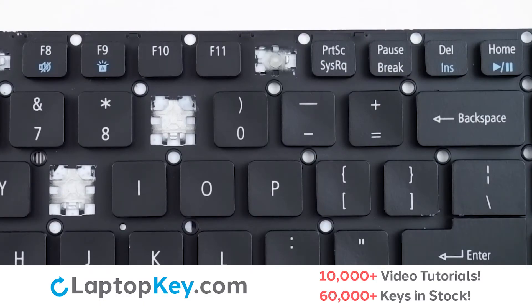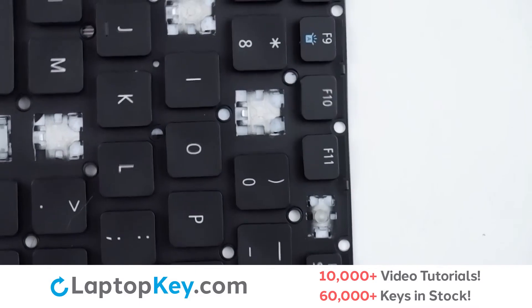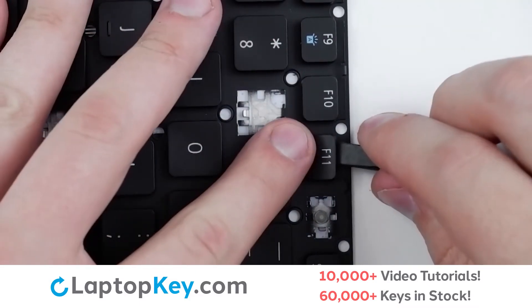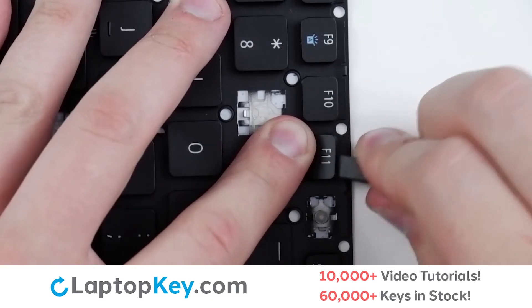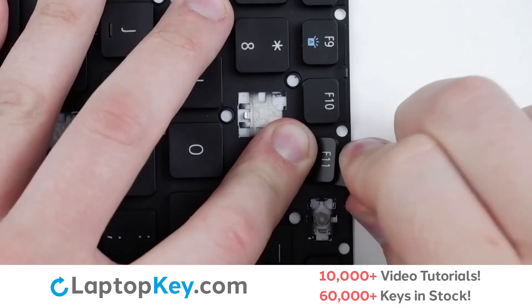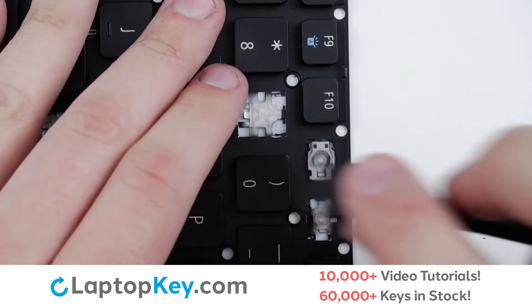To remove the top row keys, I'm going to turn this sideways — you may find it a little easier to follow along. Insert a tool along the top edge, inserting in the middle, and continue at the top and bottom to apply pressure outward until the key cap is removed.